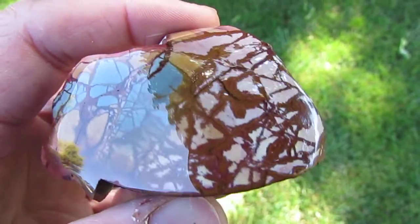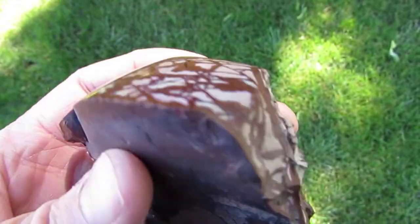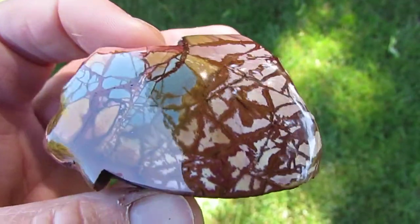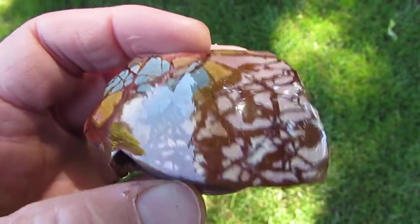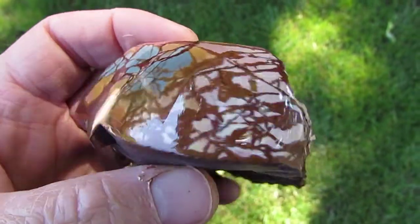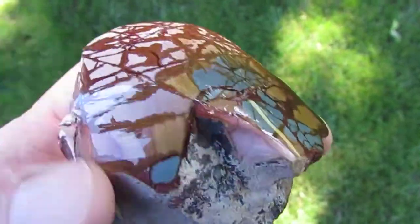Here's a dead camel jasper specimen I polished and it turned out pretty nice. It's got really nice blues, yellows, reds, and white in it. It doesn't have any fractures — came out really nice. This is a really hard, dense jasper and it's gemmy, which gives it that really nice glass finish on it.